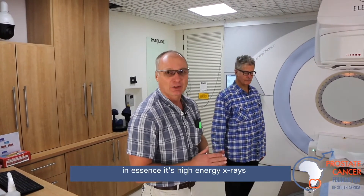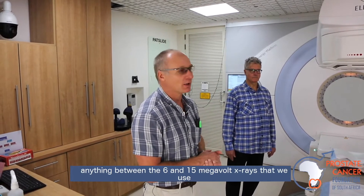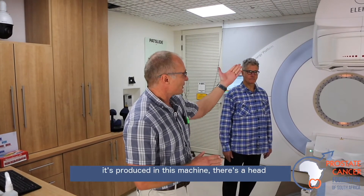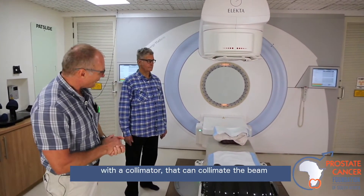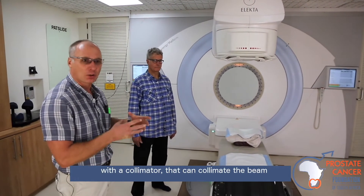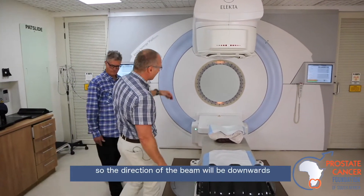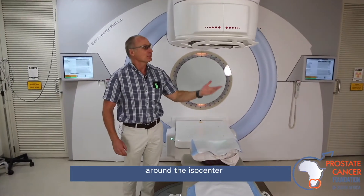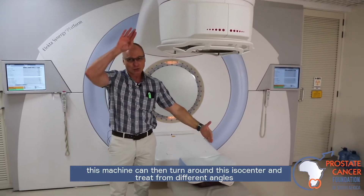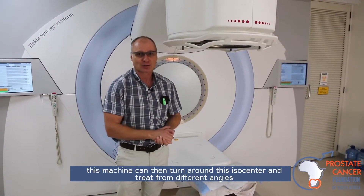In essence, it's high energy X-rays — anything between 6 and 15 megavolt X-rays that we use. That's produced in this machine. There's a head with a collimator that can collimate the beam as it exits the machine, directing the beam downwards around the isocenter. This machine can then turn around this isocenter and treat from different angles.